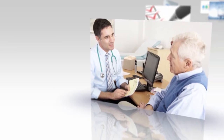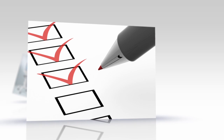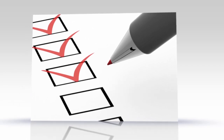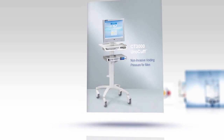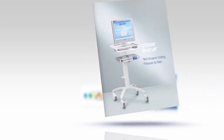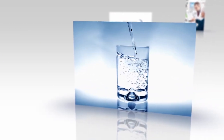Upon experiencing the symptoms of lower urinary tract disorders, the patient visits the urologist and is asked to complete a questionnaire describing his symptoms. The physician then prescribes a UroCuff test for a follow-up visit, providing the patient with a brochure describing the test and the necessary steps for preparation.